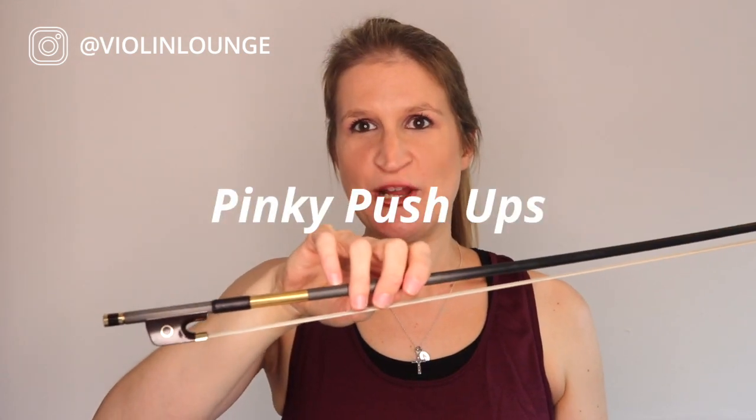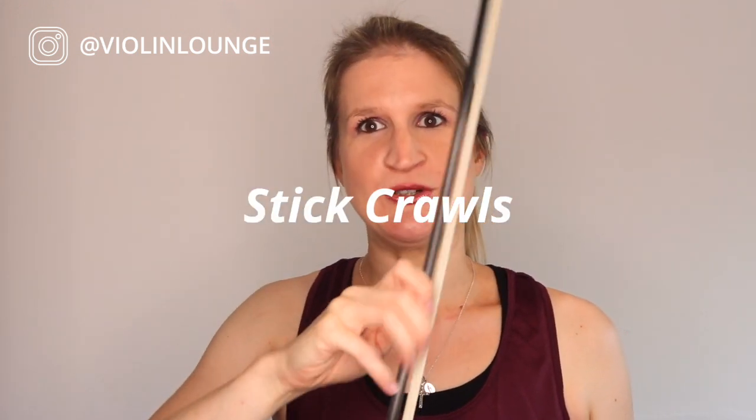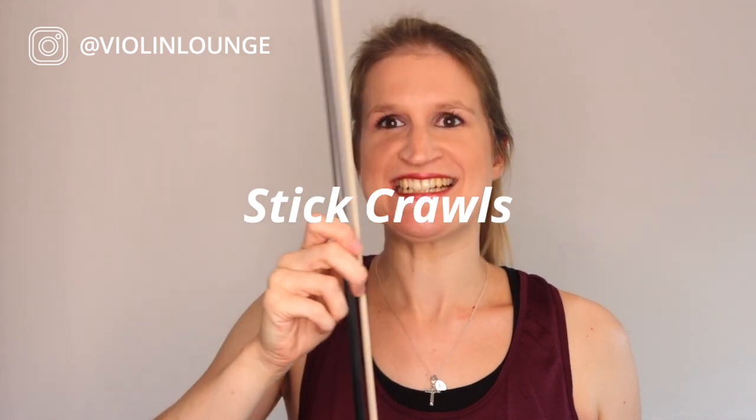You have to coordinate them all — this already looks like bowing, and certainly off-the-string bowing techniques. The next exercise is the pinky push-ups: just with your pinky, you are moving the bow like this and back. Not this, and also not this — really by curving and stretching your pinky. This really asks for some coordination. Now let's make it more difficult: crawl up the stick, which is an exercise in itself.